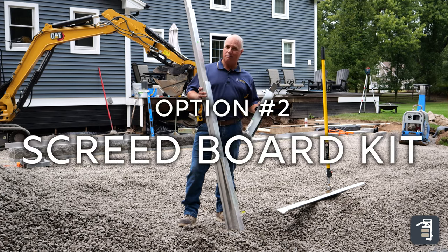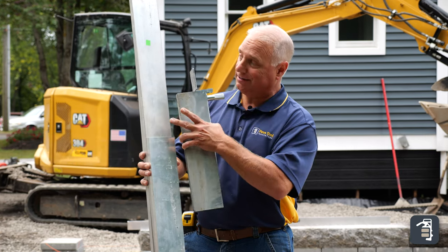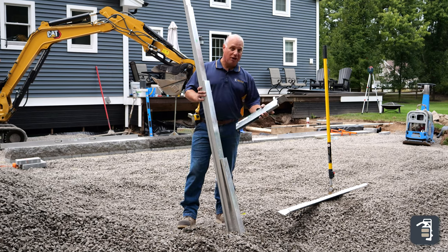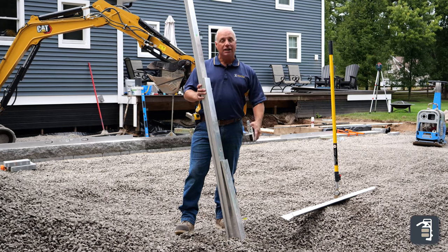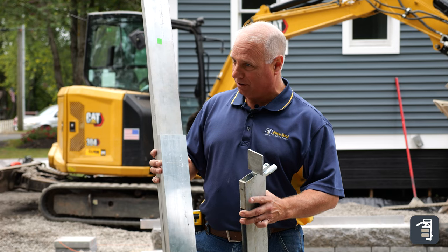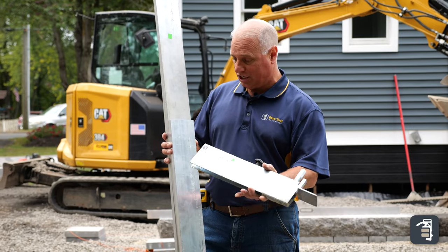The second option I want to talk about is our Screed Board Kit. It comes as a 7 foot 11, a 6 foot, a 4 foot, and a 2 foot. This is an upgrade from a 2x4, as you have a product that's going to stay straight and true forever — lasts a long time, it's a really durable product. It does not get you off your hands and knees, but the unique thing is we made it so that it couples to the maxi gauge.